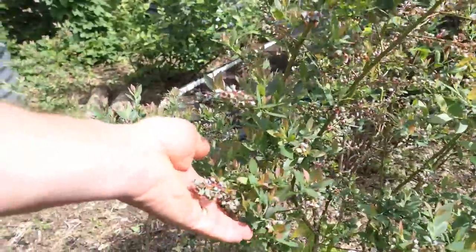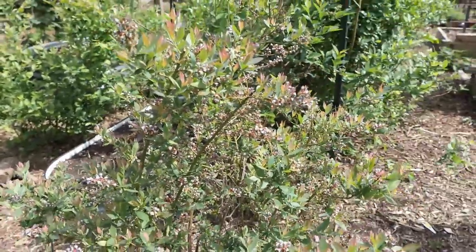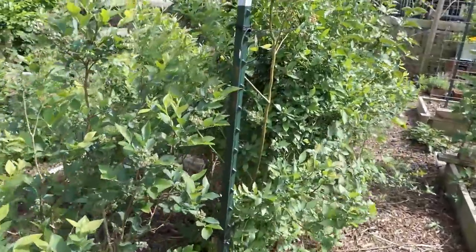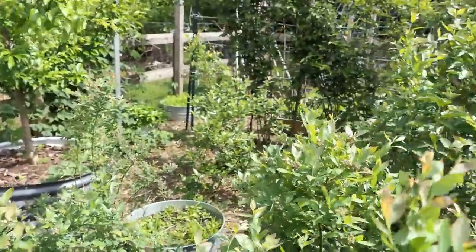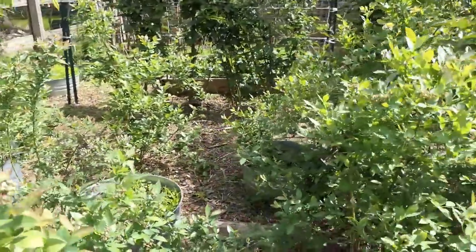Coming down here, this is the early variety — it's already flowered and it's setting berries. There's probably a thousand blueberries on there; that's just wonderful.